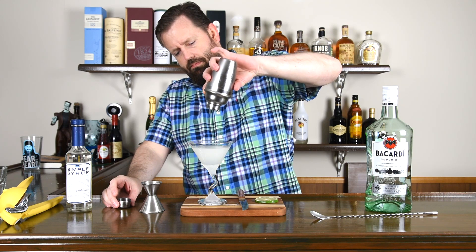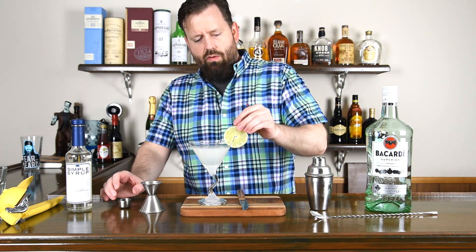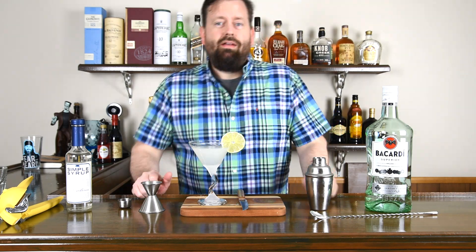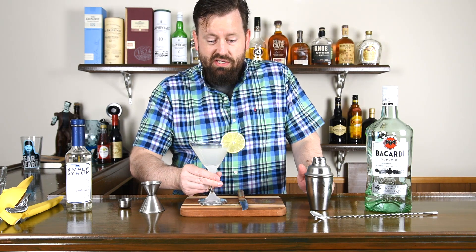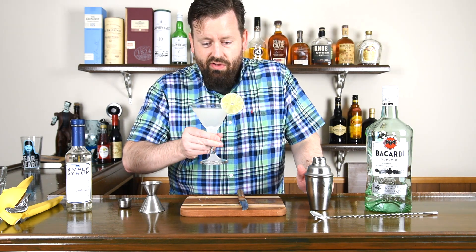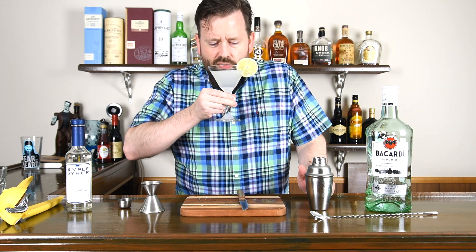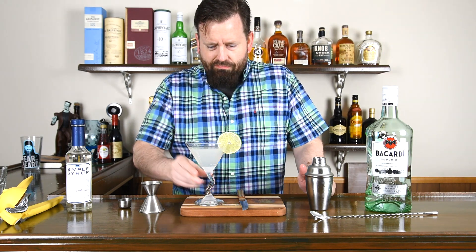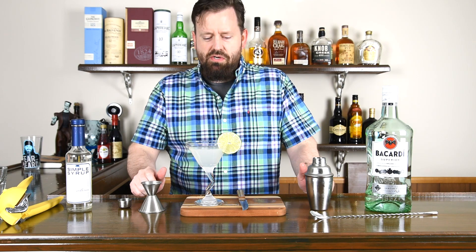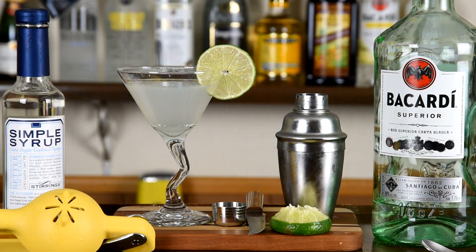Beautiful. We add a wheel of lime — and voila! The classic daiquiri. I wish more places knew how to make these. Unfortunately, you have a better chance of getting a good martini than a daiquiri. But enjoy. Cheers. So refreshing for summertime. Have a good one, thanks for watching.